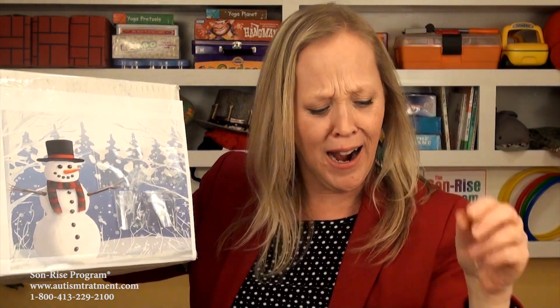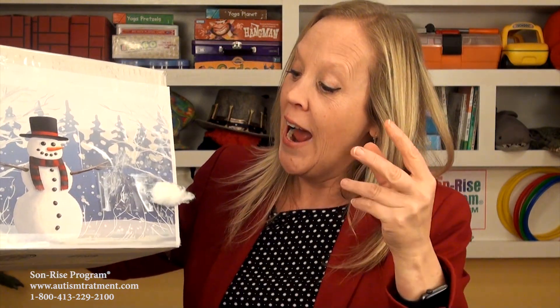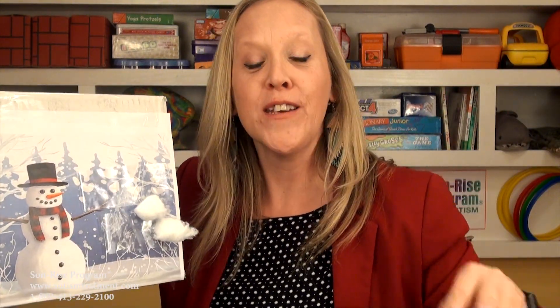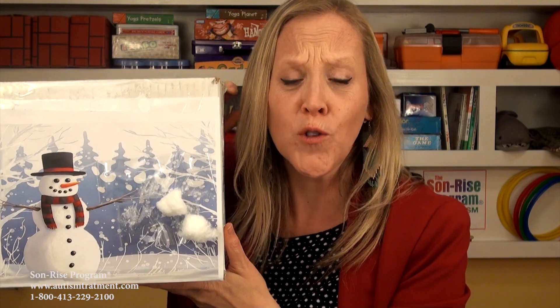Here I go! Let me try again. Oh no! Yes! I got one! All right, let me see if I can get another one. Oh, I got it! Now it's your turn! And you can invite your child to participate with you by decorating the whole background of the picture with your snowballs on your snowman.